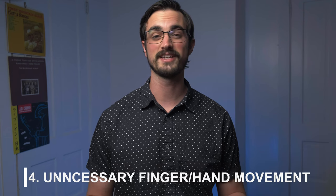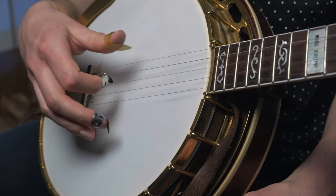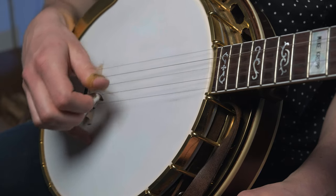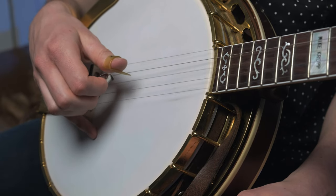Our next bad habit is something that can affect players of all skill levels, and it's too much unnecessary movement in either our fingers or our hand. That can manifest as stretching your fingers out too far while you're playing, or it could mean bouncing your hand up and down as you play. As you play faster, you're asking your hand to do more work in a shorter period of time. At slower speeds you can get away with it, but the faster you play, the harder it's going to be to keep up, and it's really easy to get a lot of tension in your hands.